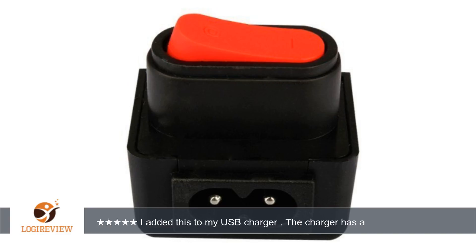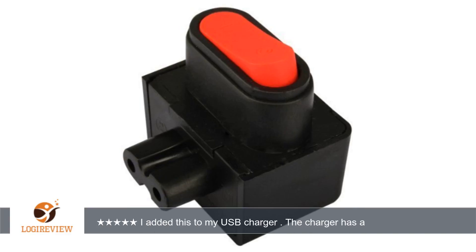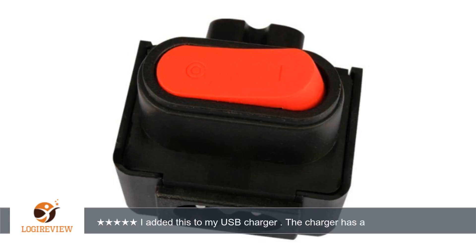A customer wrote: a figure-8 power cord switch was added to the USB charger. I have both USB chargers from ROV Power and Anker. I can switch off or switch on the power to the USB charger rather than unplugging it.